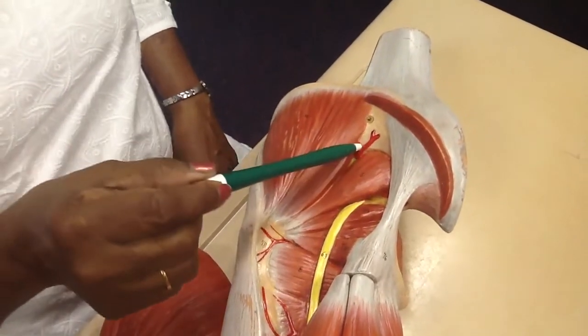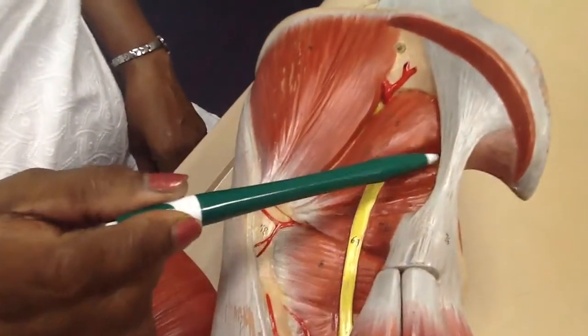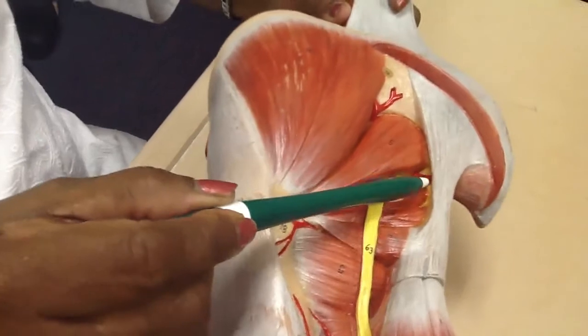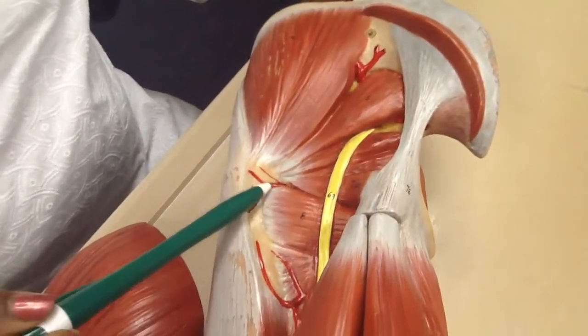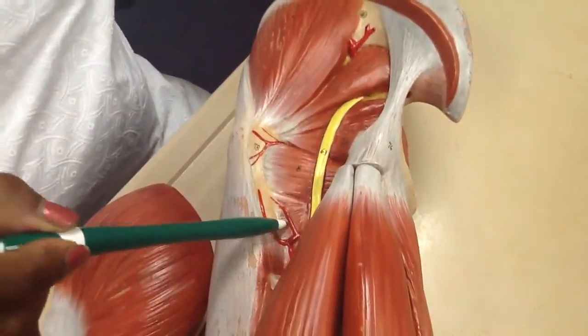Superior gluteal artery. Internal pudendal artery, which runs close to the sacrotuberous ligament. Medial circumflex femoral artery. First perforating artery.